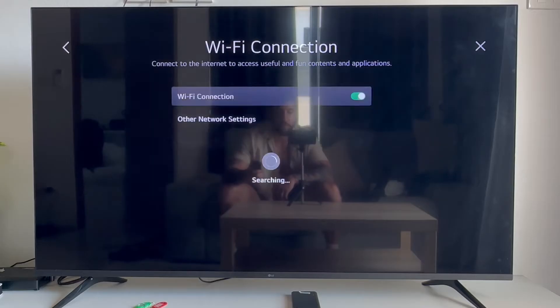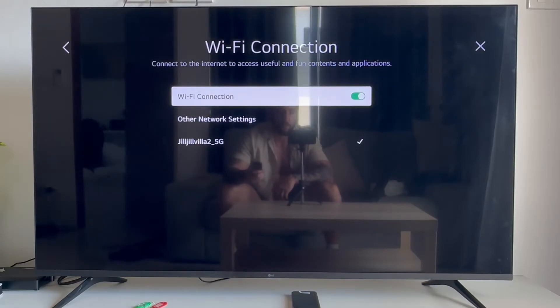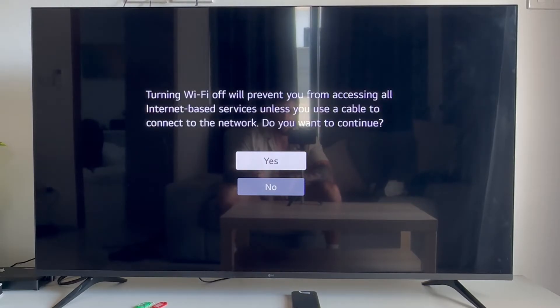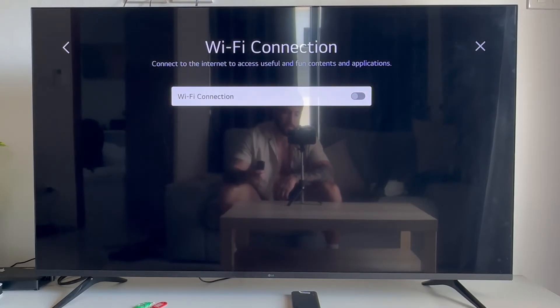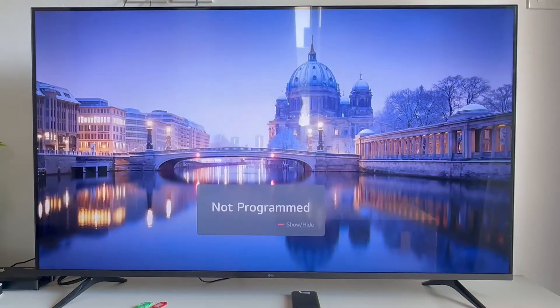Click on your Wi-Fi connection and then disable it right at the top here and click yes. Once it's disabled, leave it off for 20 seconds, then re-enable it and turn it back on. You can then check to see if that solves your issue.